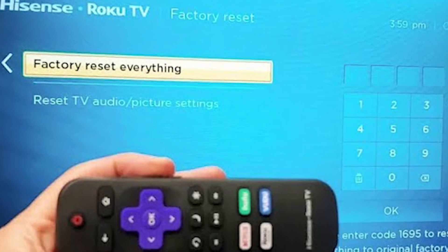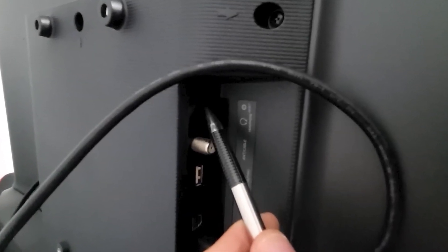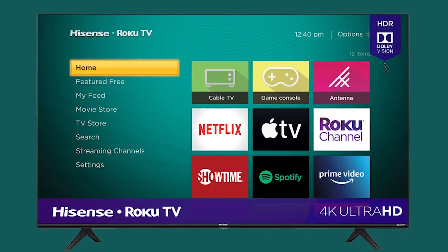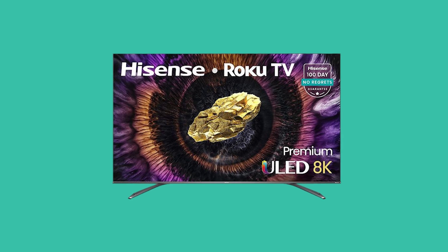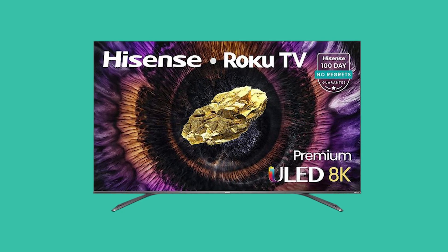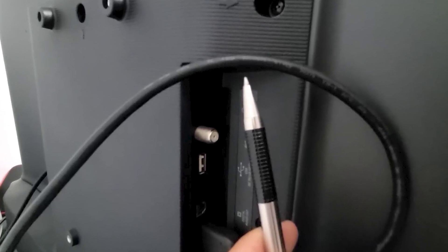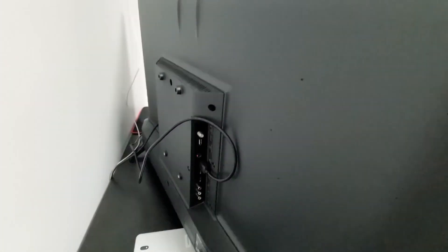Method 5. If nothing else works, you can try resetting your TV. To do this, you'll need to use the Reset button on the back of the TV. For this specific Hisense Roku TV model, the Reset button is located on the left side, but it may be in a different spot depending on your model, so be sure to check the back of your TV carefully. Once you find the button, use a toothpick or a pen to press and hold it. Before you do this, make sure the TV is powered on.